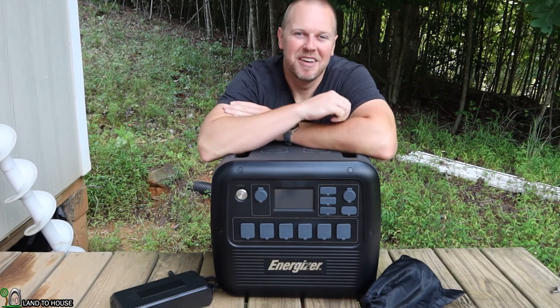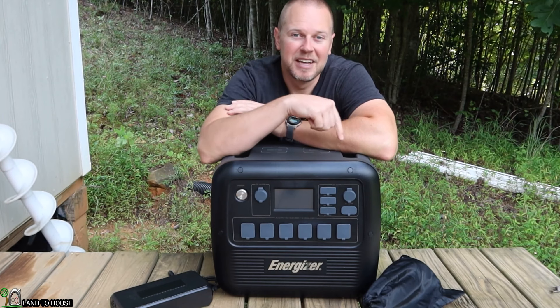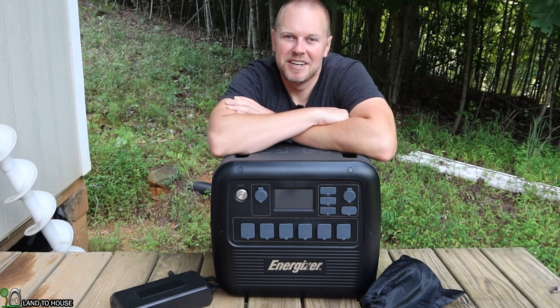Welcome to Land of House. I'm Seth. This is the Energizer brand 2100 watt and 2150 watt hour power station. Let's go ahead and take a look at this thing and put it to the test.